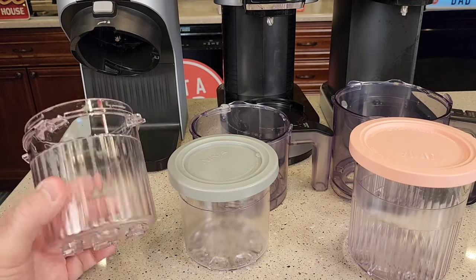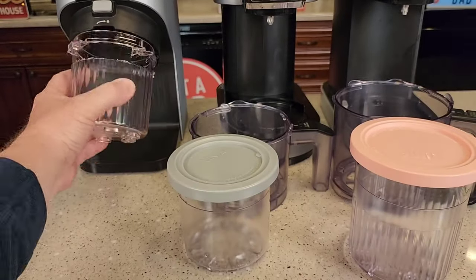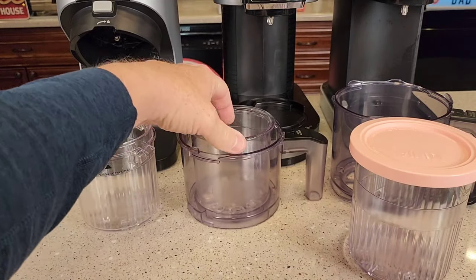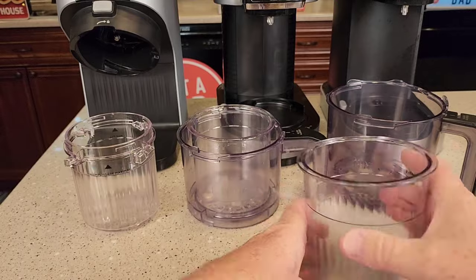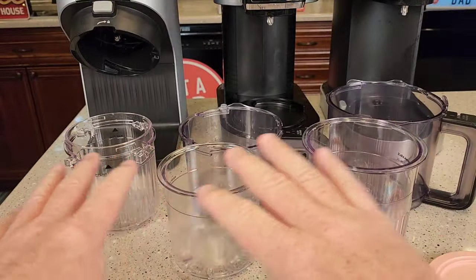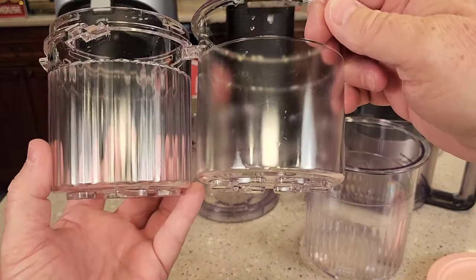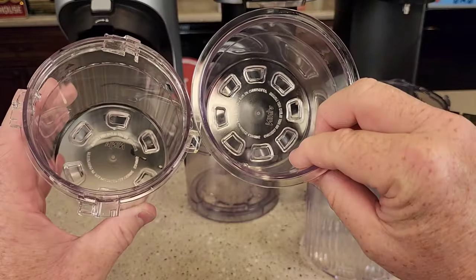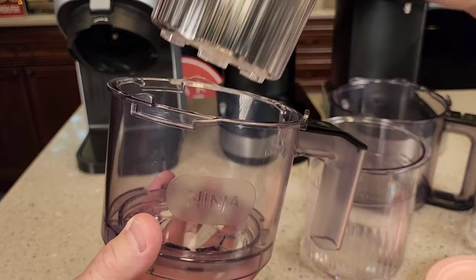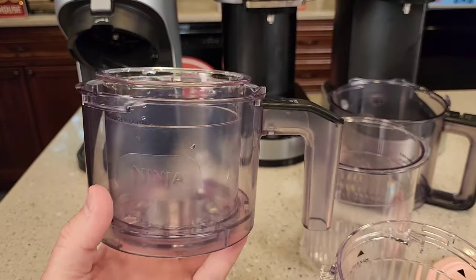None of the pint jars are interchangeable. The Breeze takes its own pint jar — it's got these ears on it for putting it in the machine. The Creamy has a smaller pint jar and it is designed to go right into there. The Deluxe and Creamy jars look the same but they're just a different size, and you cannot interchange — they all take a different pint jar. The Creamy Breeze and the Creamy hold the same amount, just different. You can see if you try to put the Breeze pint jar into this container it just doesn't work, whereas the Creamy one is designed to go in there.